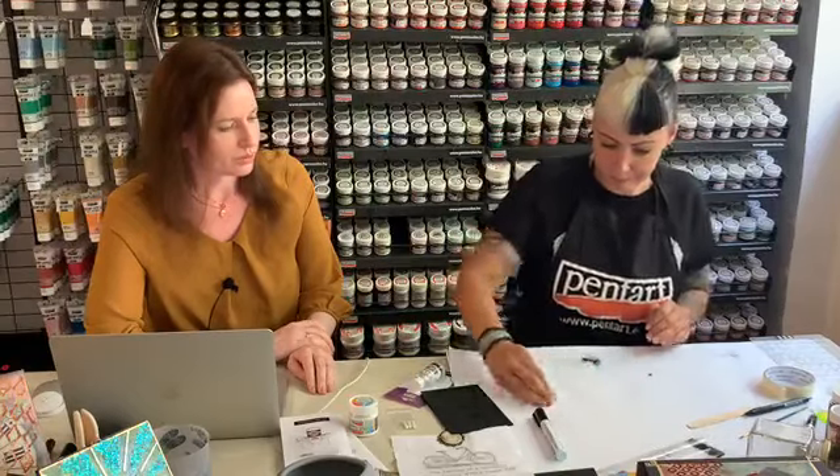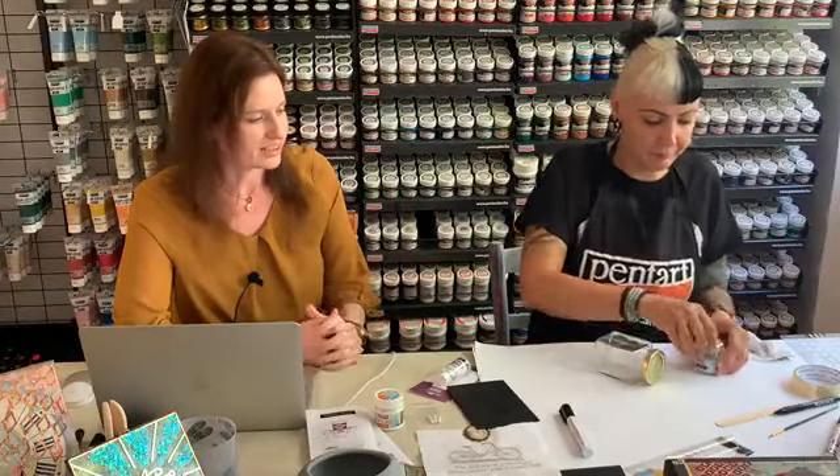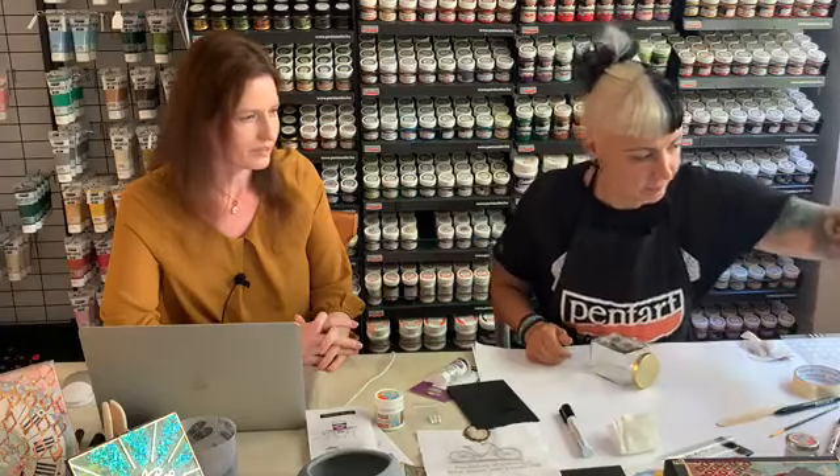We are also going to show you how to use the Teciglue pen on a glass surface, because glass is always a hard surface — it is not easy to work on it. But with the help of the Teciglue pen, it becomes really very easy. First, as always, you need to clean your glass surface — make sure there is no dirt and it is not greasy. We use an alcohol-based solvent for this purpose, and then be careful not to touch it after you have cleaned it.